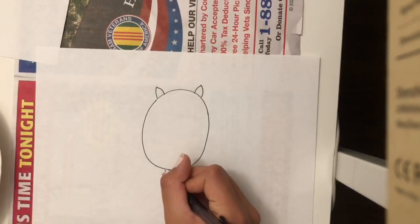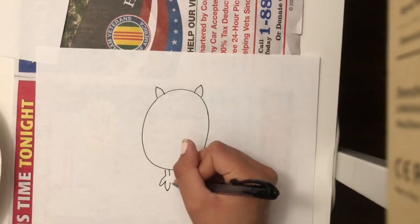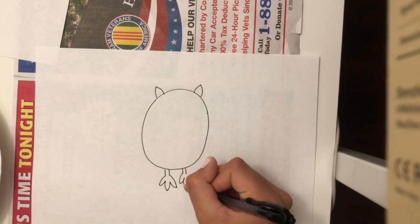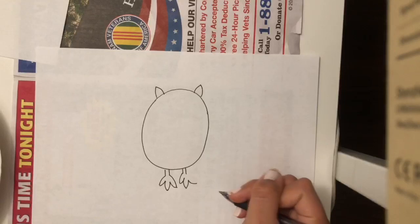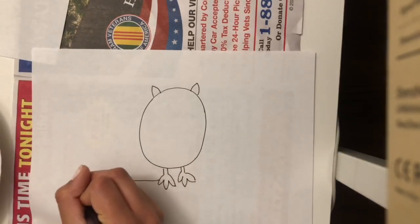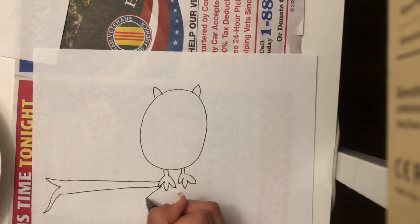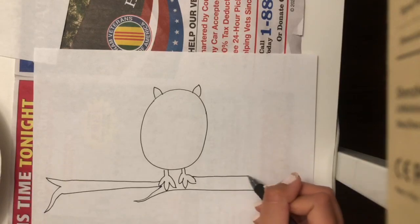We're going to do the feet by doing this type of crest — three of them for each, because that's how owls grab their food. And these are going to be the feet or the claws of the owl. Next, I want to draw something for the owl to sit on, because this owl is not flying right now — it's just kind of resting. So I'm going to draw one branch, one long stick, and then extend it all the way back to where the trunk of our tree would be.